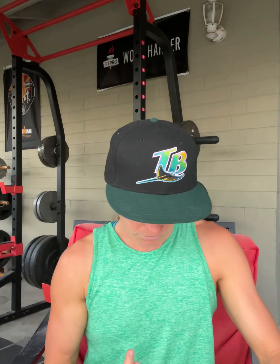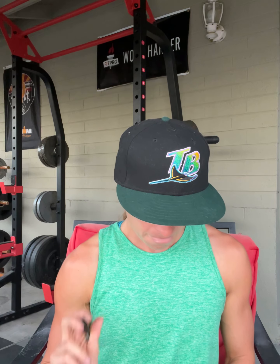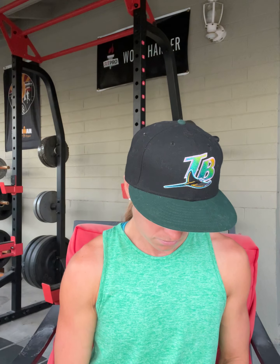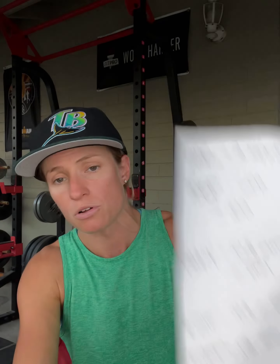If you want to re-comp — assuming your metabolism is online, you've been consistent, you can track your food, and all of those things are in place, not that you've been an under-eater for years — then you go 5% at a time. Give it four weeks at a time before you adjust. So if your TDEE is 2,100, drop it down to 2,000. Five percent at a time, give it four weeks to see results.